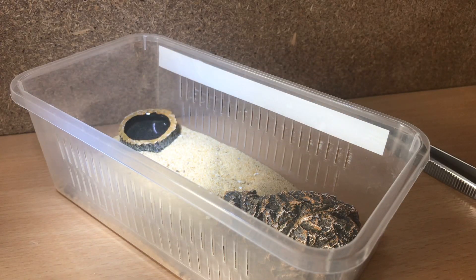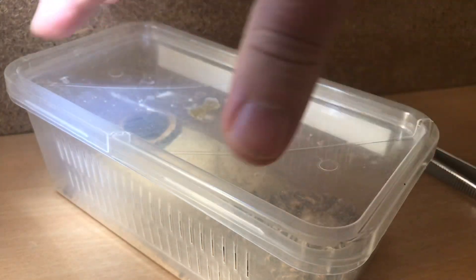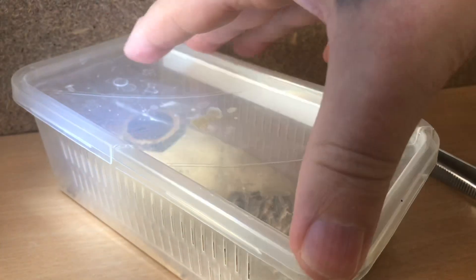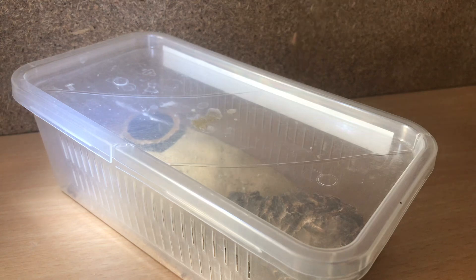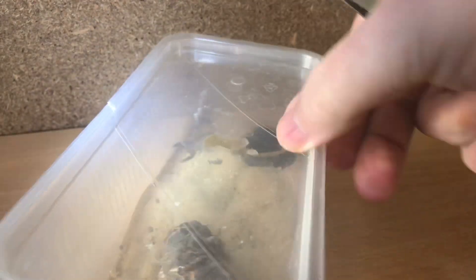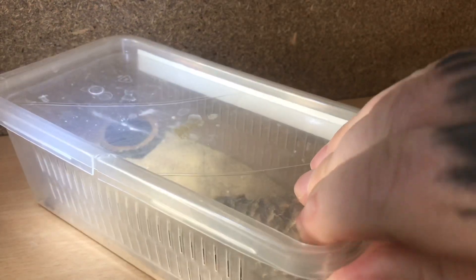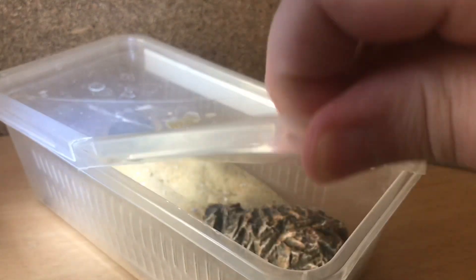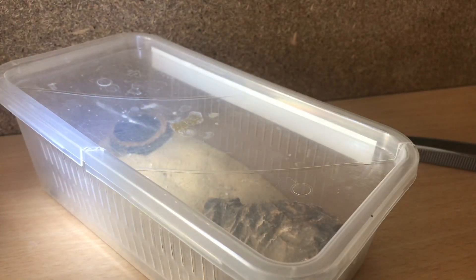So guys, with the water dish full, let's just put that lid back on. These little enclosures are fantastic for small tarantulas or small scorpions. You can see the ventilation holes either side - if I just turn this one around, yeah you can see the ventilation holes. You can also just open this part of the actual lid as well. So with that lid on, let's go on to the next one.